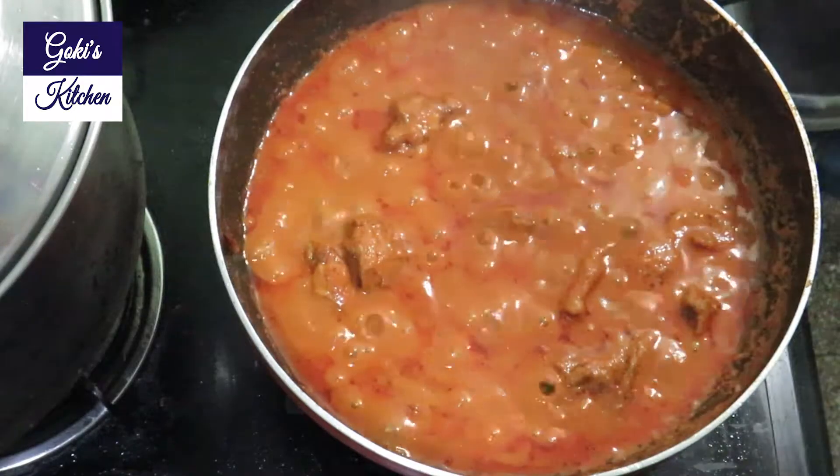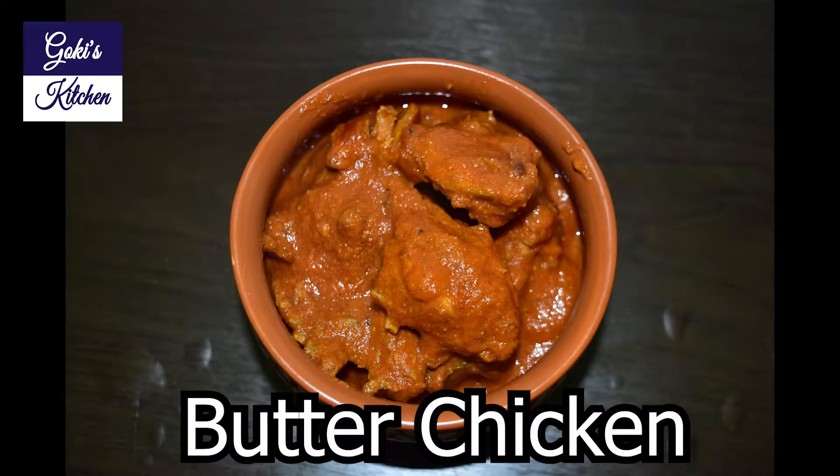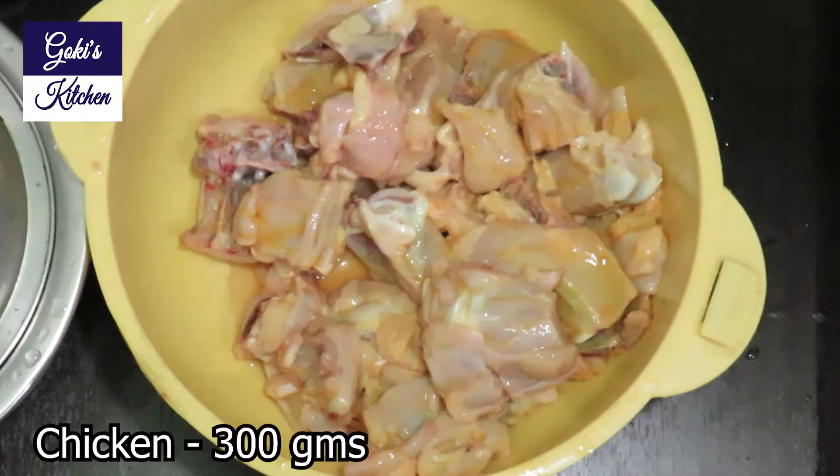Hello friends, welcome to Goki's Kitchen. Now we will talk about a very tasty recipe: Water Chicken. Let's go to our video. We will add 30 grams of chicken.